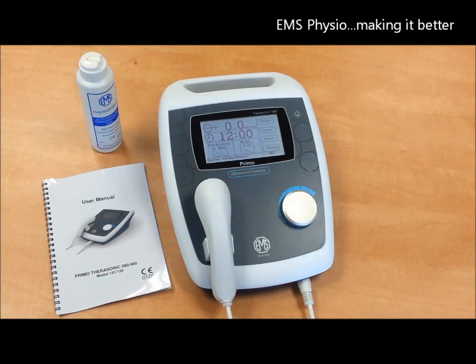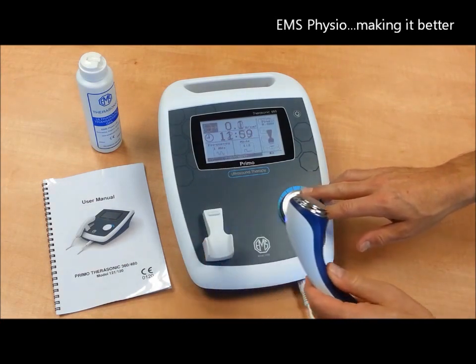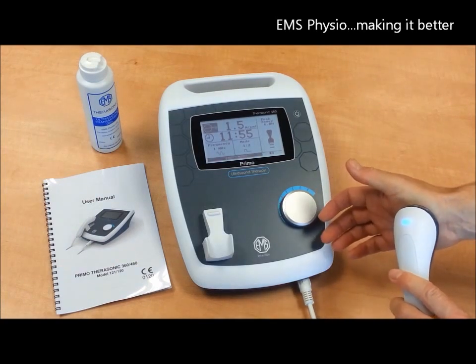And now you are ready to start treatment. Simply turn the dial to the desired output once the treatment head is placed at the site of the injury.